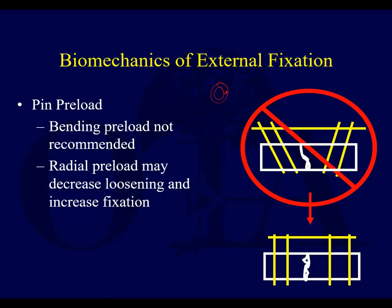On the other hand, radial preload can decrease loosening and increase fixation. Radial preload is like: here's your hole — it's a tapered screw, or the ex-fix pin goes in and as it goes in, it's a little tapered.